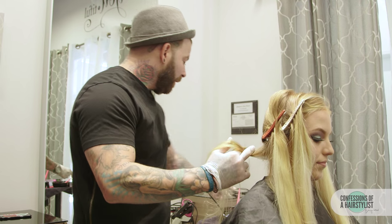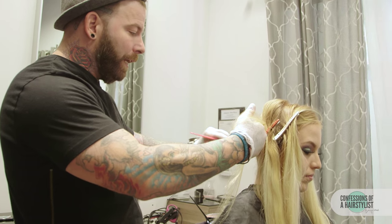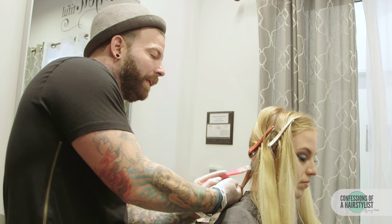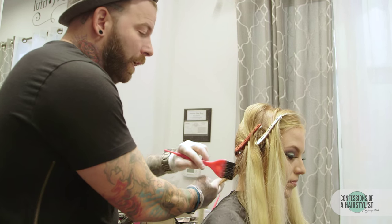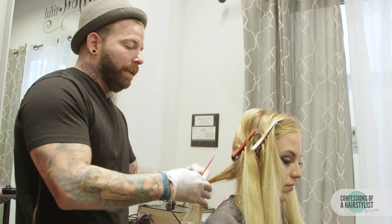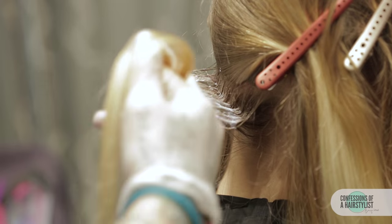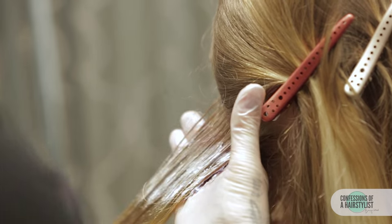First, I'm going to start out by putting my shadow root in. I always put a shadow root in at the base while I'm bleaching hair because once you color it at the end, it makes it look a lot softer — it's not as harsh, and it doesn't seem to stain their scalp as bad either. You want to wipe down and up because hair lies and you would think you have it all, but you do not.